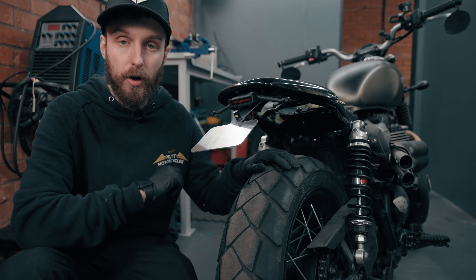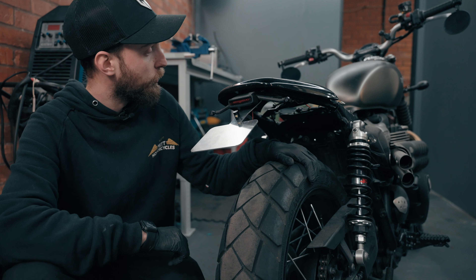With everything prepared, I got to work disassembling the test print and transferred it over to the final, stronger part.